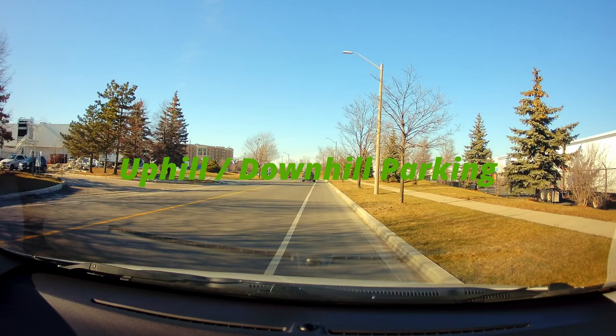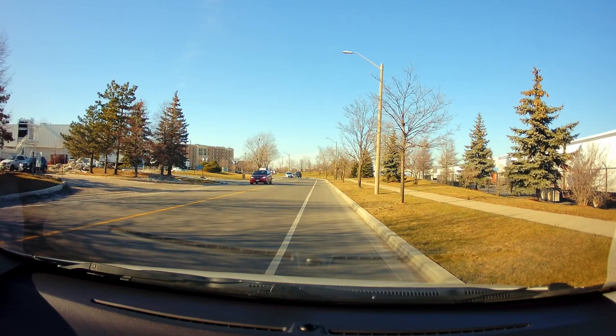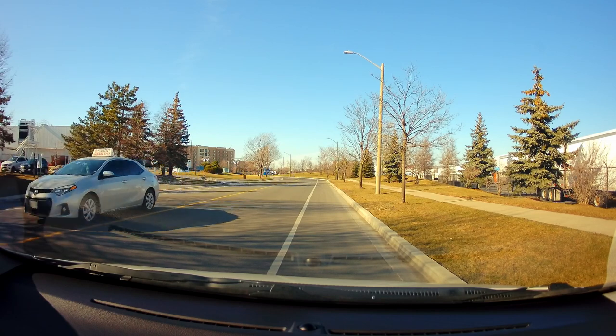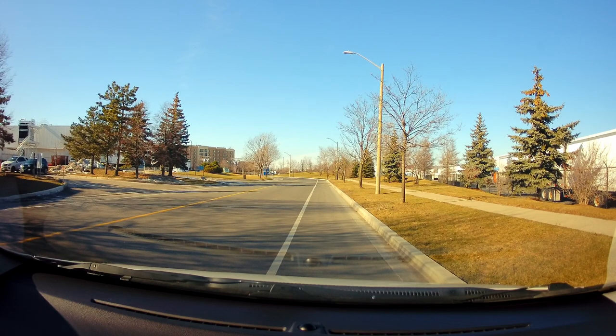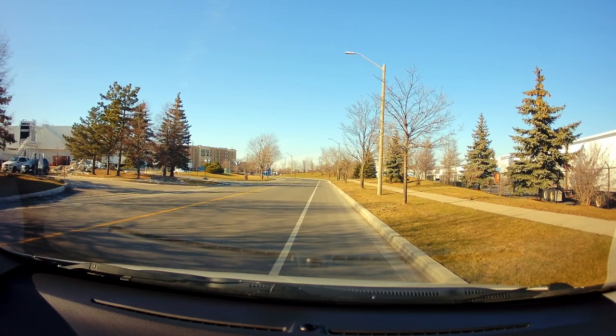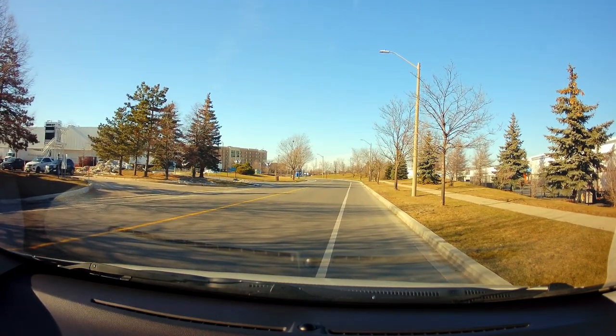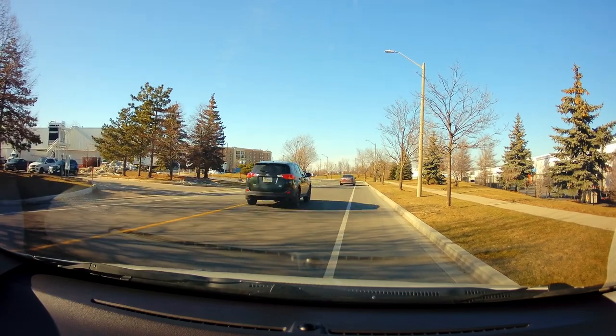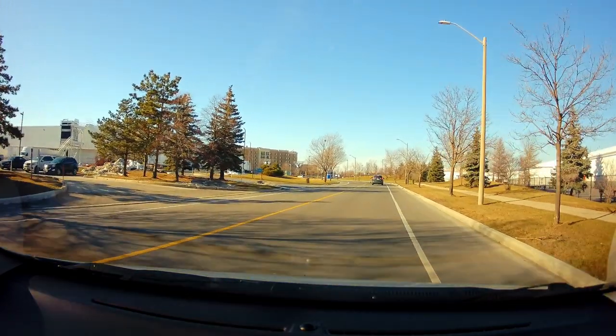Uphill with a curb: you turn the wheel all the way to the left. Then the examiner is going to ask you to move away. Put the signal to the left, do a shoulder check, verify nothing is coming, and once it's safe you move forward.